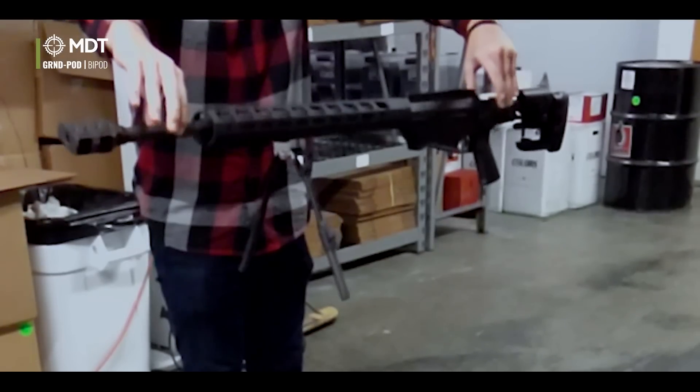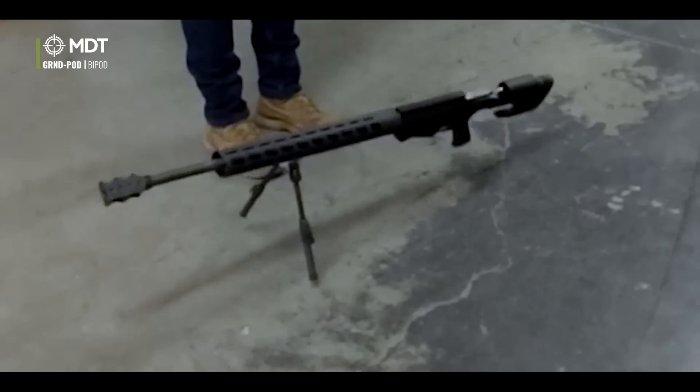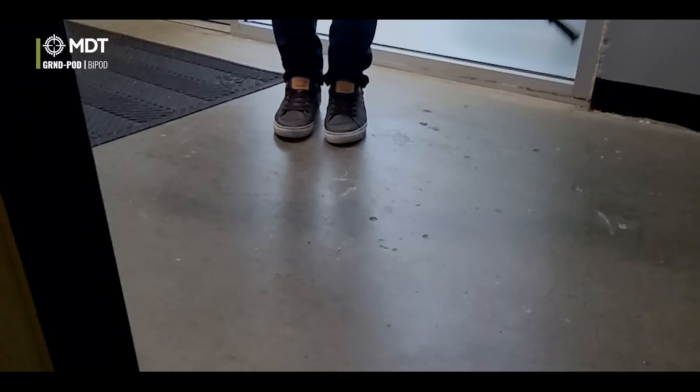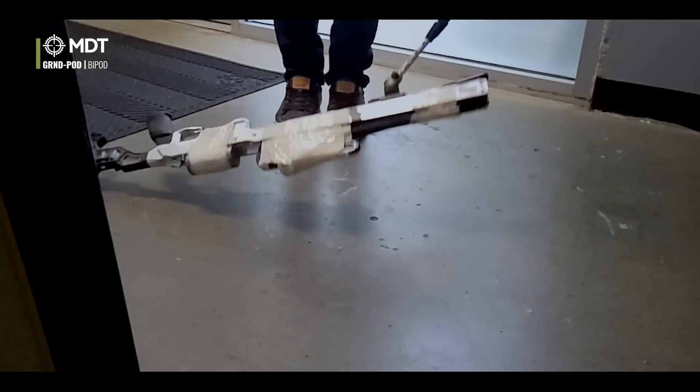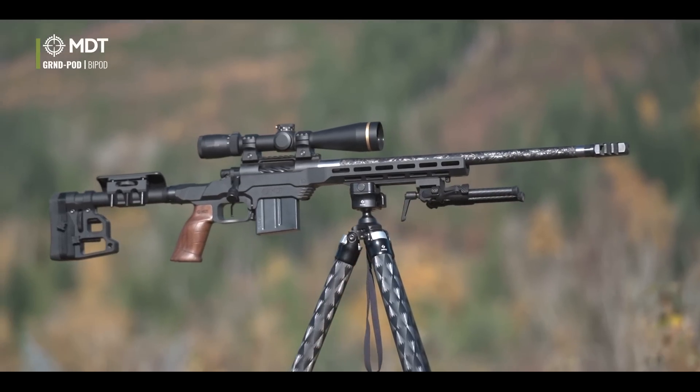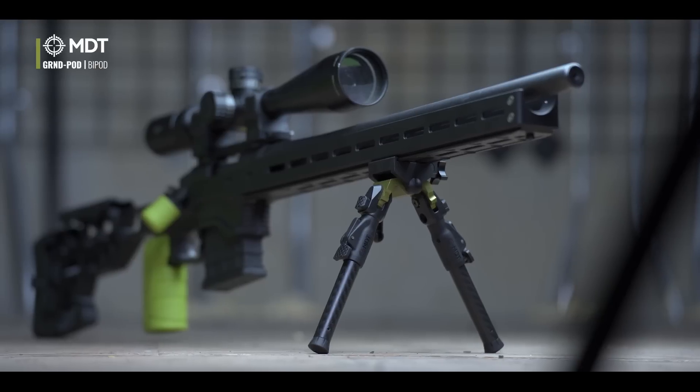Through development of the ground pod, we did a ton of different testing — empirical testing where we actually took bipod samples and prototypes, dropped them, tried to destroy them, and did real-world destructive testing. We wanted to ensure that even if you dropped it with a 20-pound gun, it wouldn't break or give out — even heavier still. We definitely over-designed the legs a lot, and when we got the samples in, we tested the crap out of them.